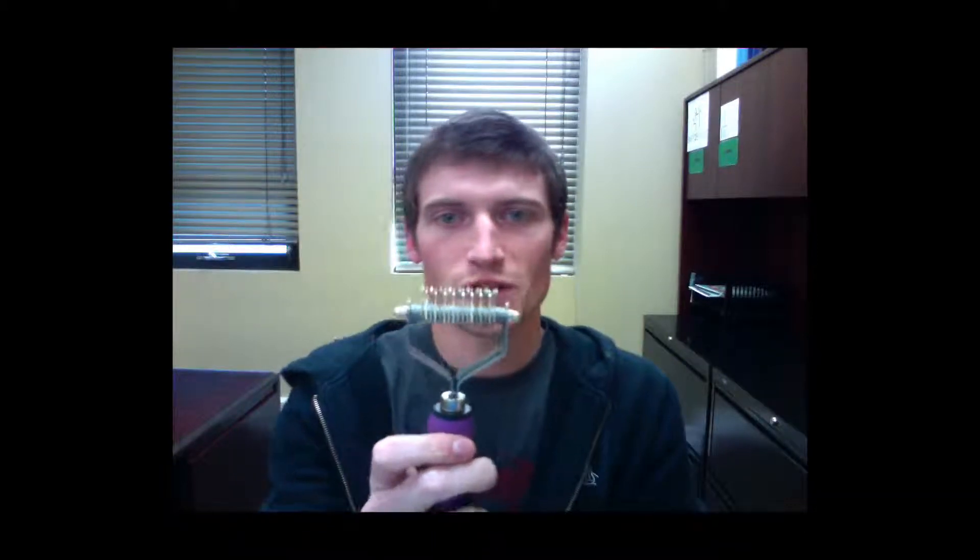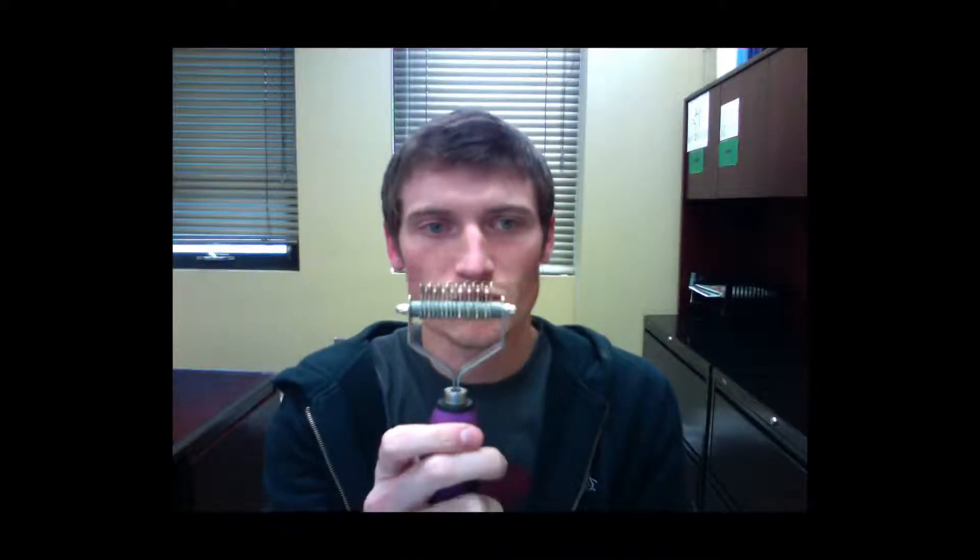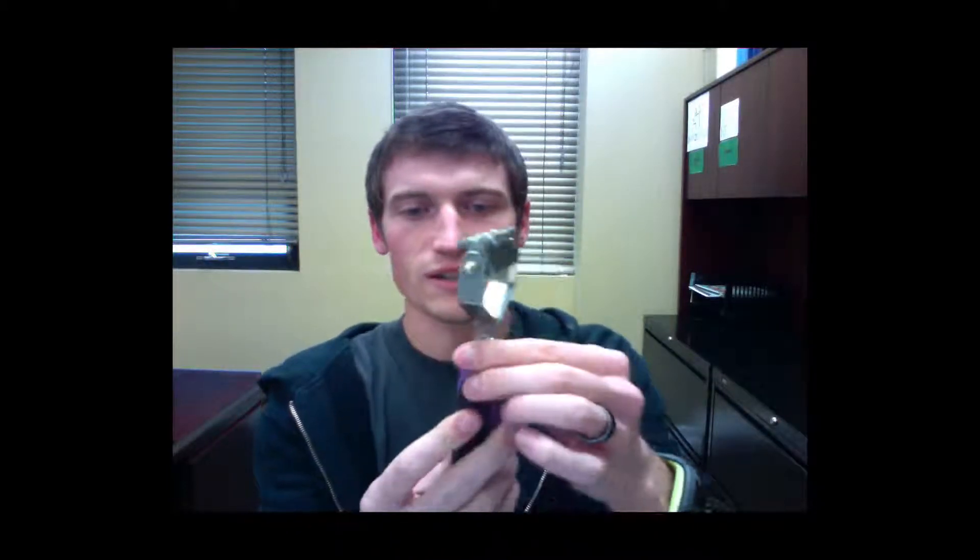The ergonomic handle is comfortable and features spots for you to put your index finger on the front and your thumb on the back, giving you complete and total control of the tool. On both sides you'll see flexible rubber which adds extra comfort and allows you to keep a firm grip on the tool.